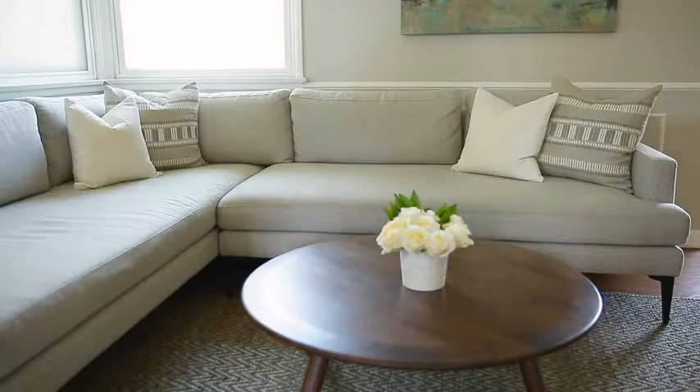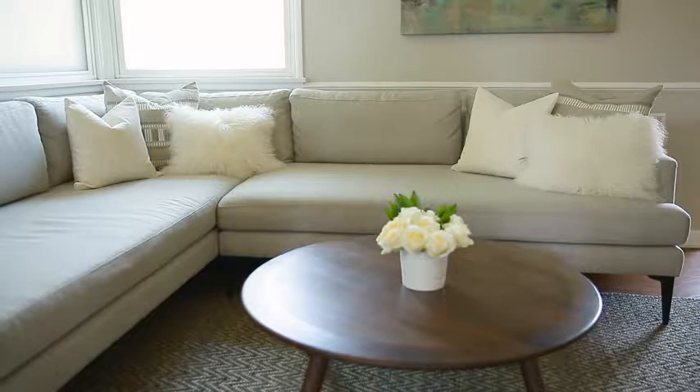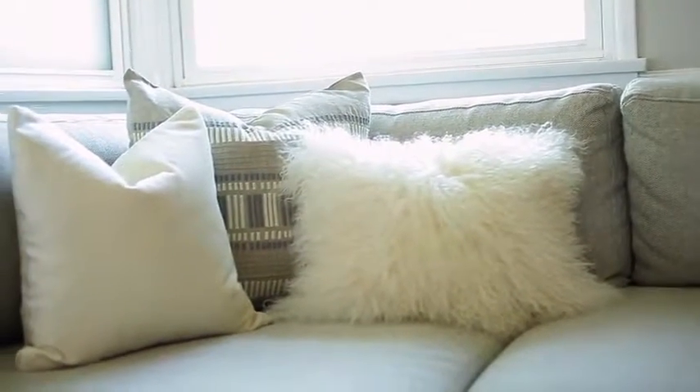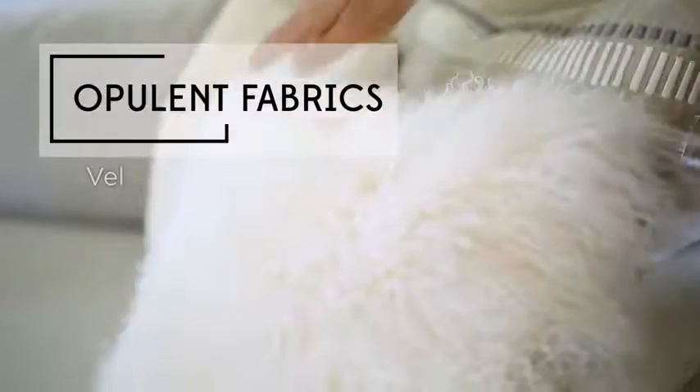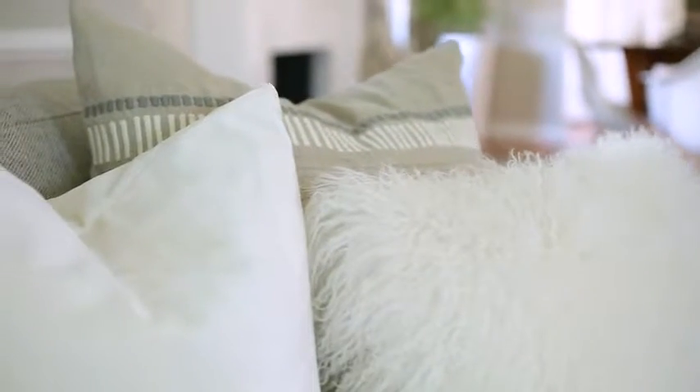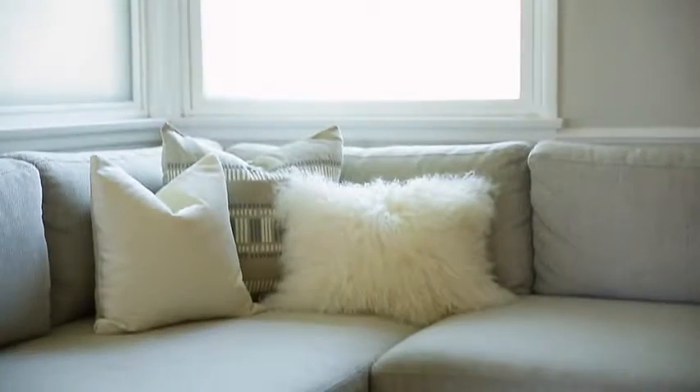Layering nubby linen with lush velvets and faux furs in one color family adds instant warmth and style without drawing attention away from anything else in the room. Opulent fabrics like velvet, faux fur, or silk are also good choices for more formal rooms that don't get as much daily use from your family or pets.